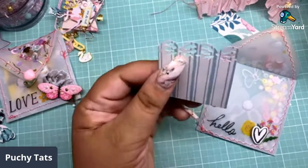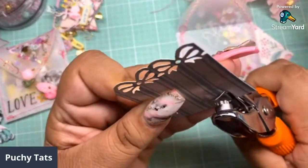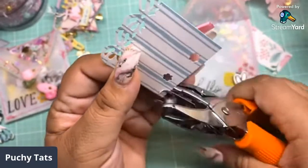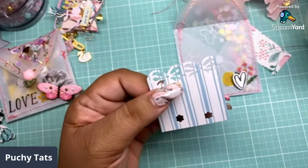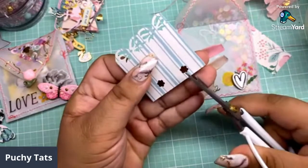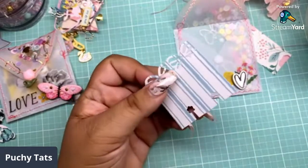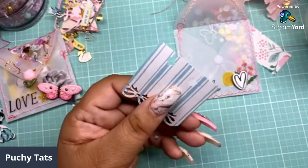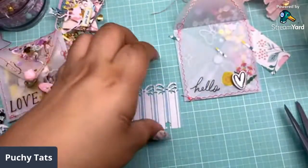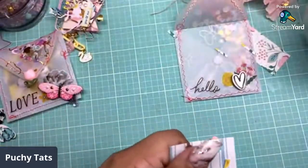You guys can use square planner punch things, or just a regular punch and eyeball it. I'm going to eyeball the other side. I've shown you guys how to make mini memory dex cards before — I'll link that in the video. They're a little crooked but whatever. This bow punch is from Monty at the Polka Dot Pine Cone, and it's only five bucks. This is not going to be perfect. I'm making this little mini memory dex to go into our shaker pocket envelope.